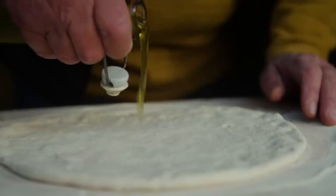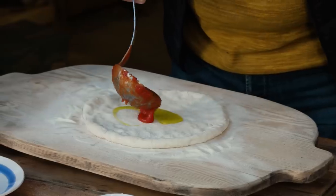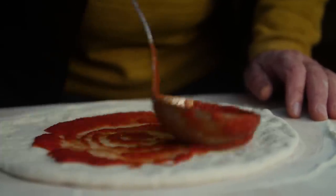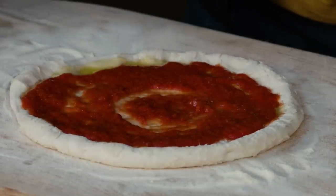First of all, a little bit of olive oil. Make sure it is nice extra virgin olive oil, inside. Lovely passata. Oh yes. Look at this. Oh my goodness me. Then you spread it. Good. Little salt, just a little bit of salt.